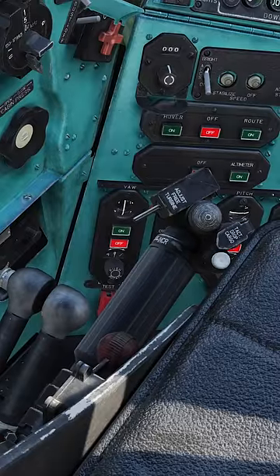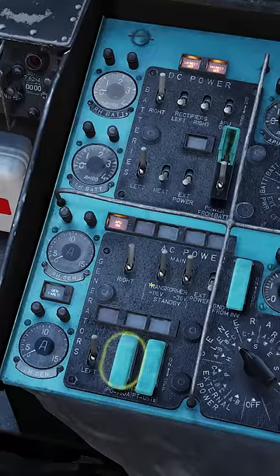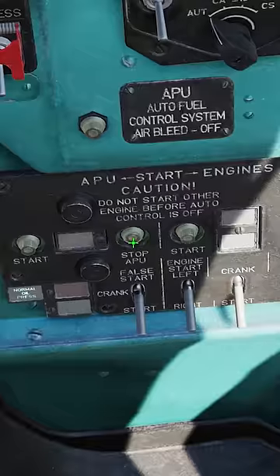Increase engine power by turning the twist grip fully right. Power on the generators. Power on the transformers. Close the inverter. Close power from battery. Turn on the rectifiers. Turn off the APU.